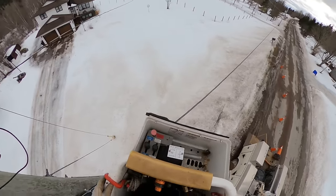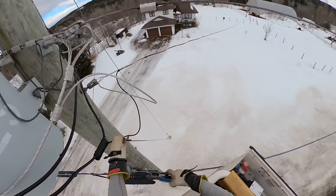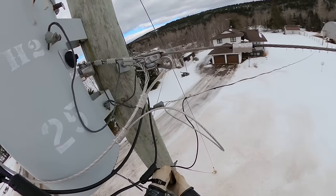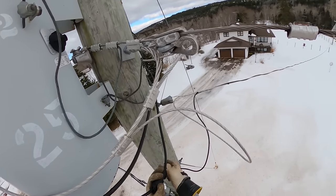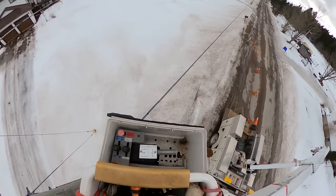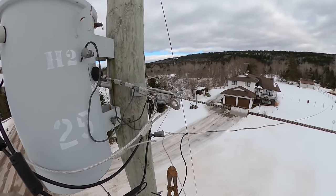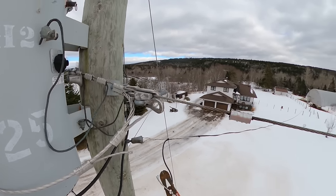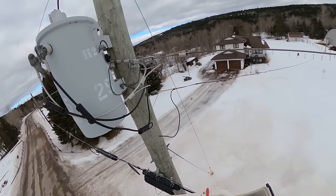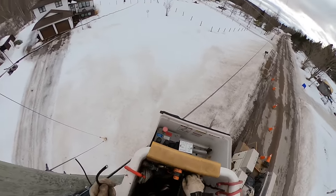This is our 120-volt line feeding that light - we're just going to clip that. And then our neutral line - we'll use the bolt cutters for this one as there's a steel core in it. We're going to cut that tail right off and get rid of this as well so there are no loose ends flying around.